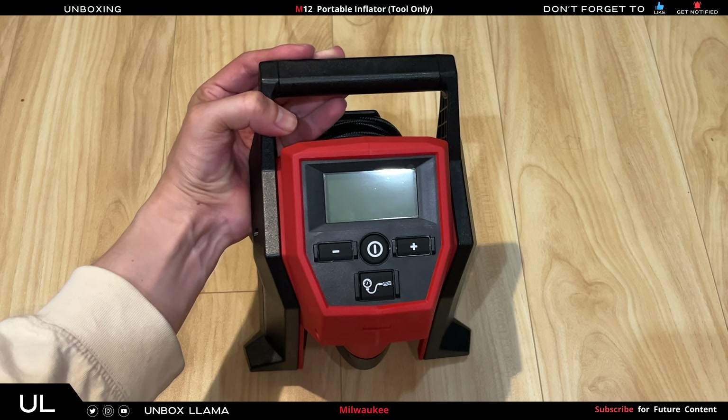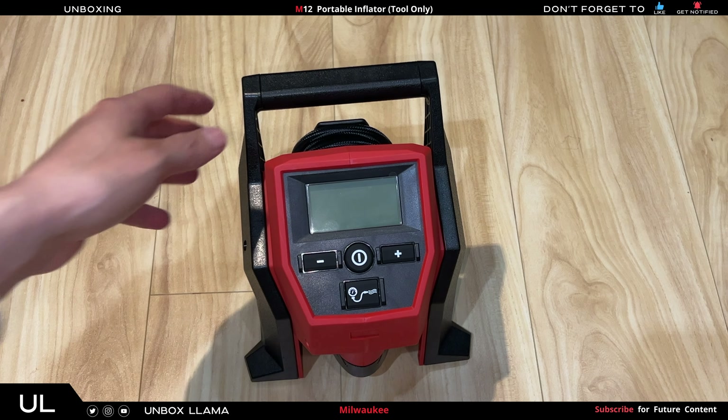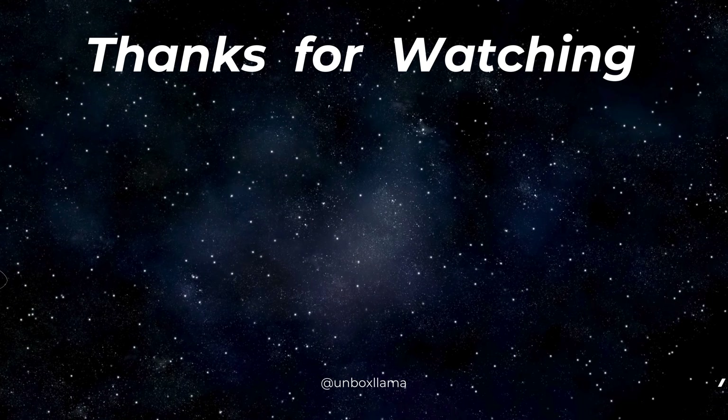That's great — this is what comes in the box. Hope you find my video useful or helpful. Don't forget to give it a like, and thanks for watching. Also check out my other Milwaukee M12 videos and see what you think.